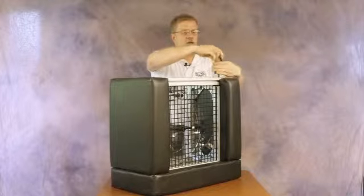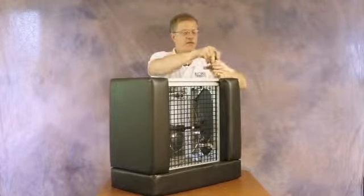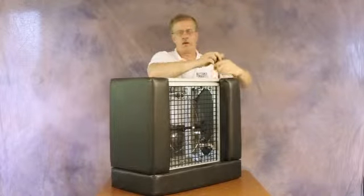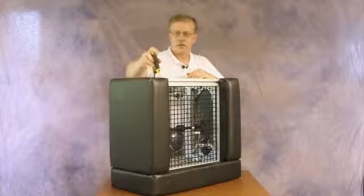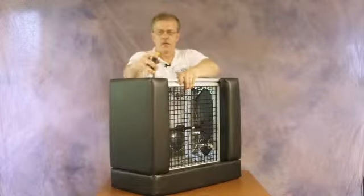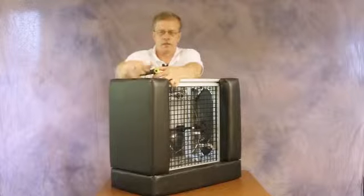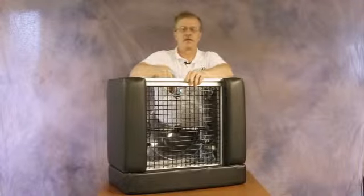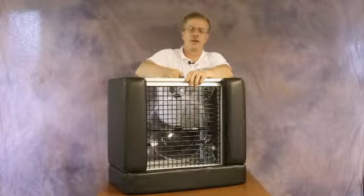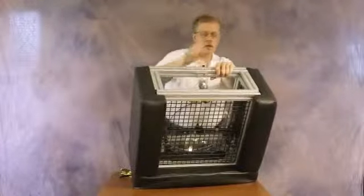It's a little more difficult doing it from behind in this manner, but we now have the two screws tightened down. We also need to reinstall the adjuster mechanism.